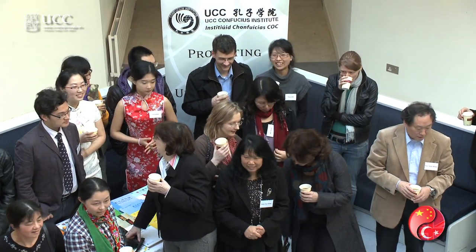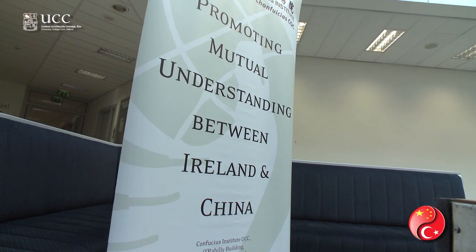To be able to find a character in a dictionary, it is very useful — nearly essential — to know the stroke order of a character and how many strokes are in a character, in order to locate the right character with the right meaning.